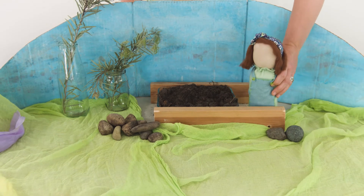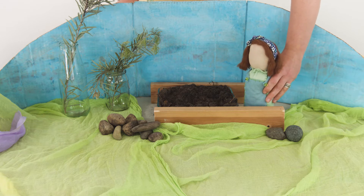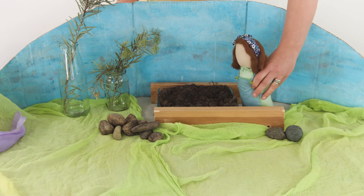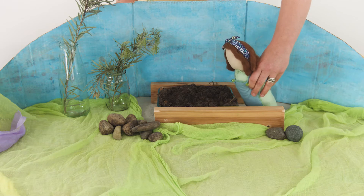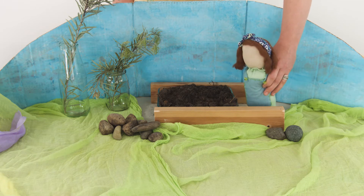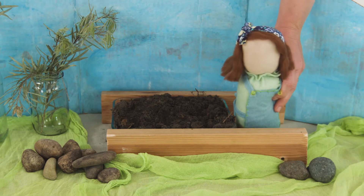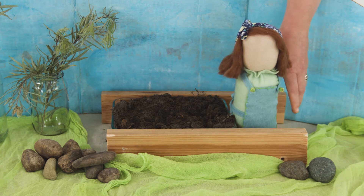One late winter's morning, their mother was knee-deep in lush dirt and compost. She was tending to their new kitchen garden and hoping to plant out their first spring crop. Children, please come outside.